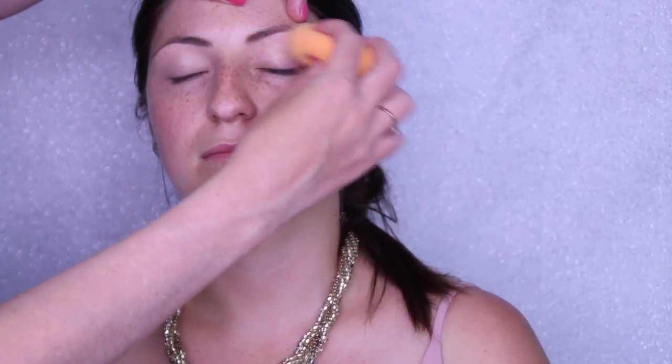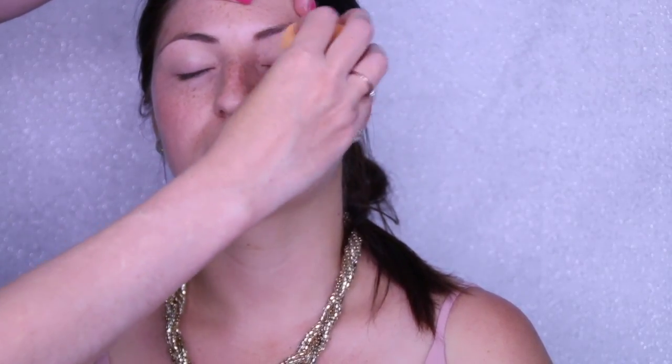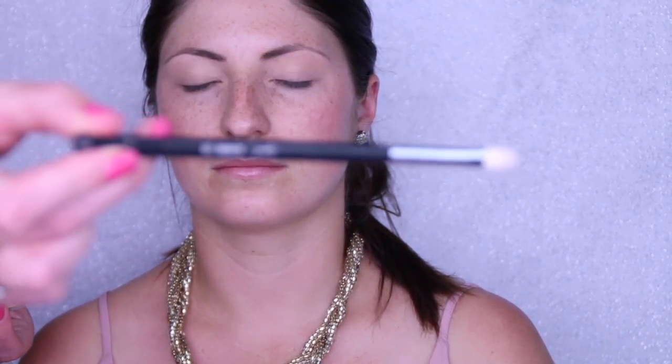We're going to start today by prepping the eyelids using the NARS creamy concealer in the shade Custard. I'm blending it out with the Real Techniques Miracle Complexion Sponge, which has been dampened with water and blotted with a towel. You want a really fine layer — it's just to take out any discoloration on the eyelids and provide a nice base for eyeshadow. Set that with any translucent powder or cream skin-colored eyeshadow.